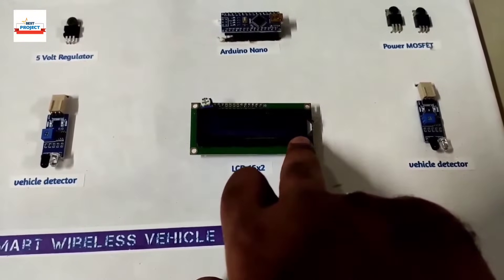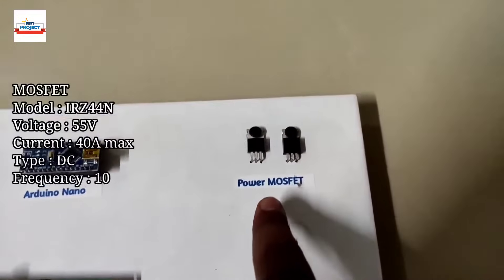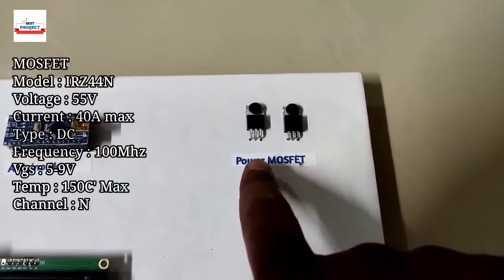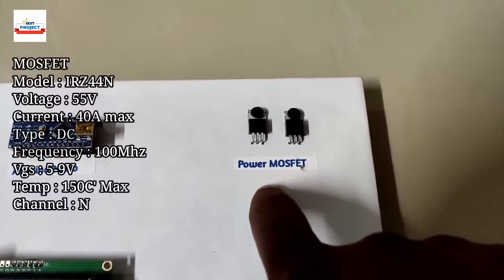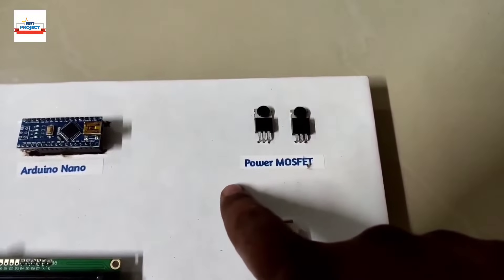To display all that information, we are using this LCD. The next very important component is an IRF Z44N MOSFET, which is used to provide high-frequency pulses to the windings to create an inductor effect and transfer energy wirelessly.